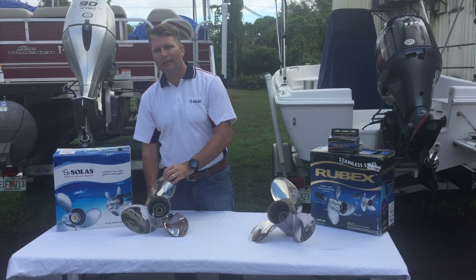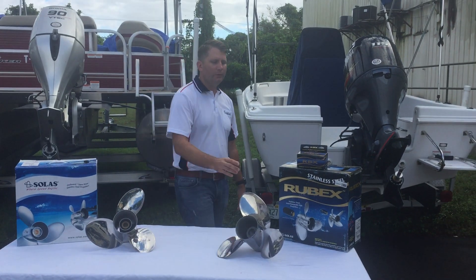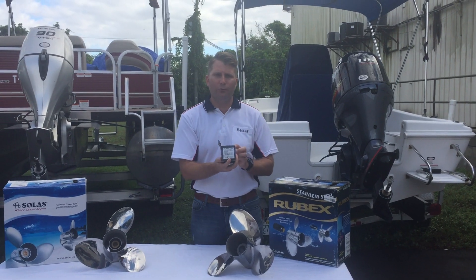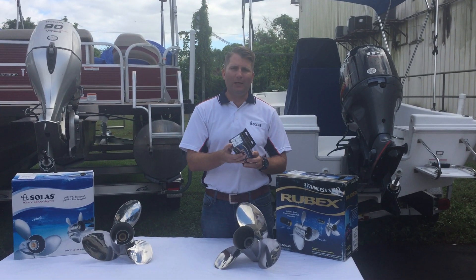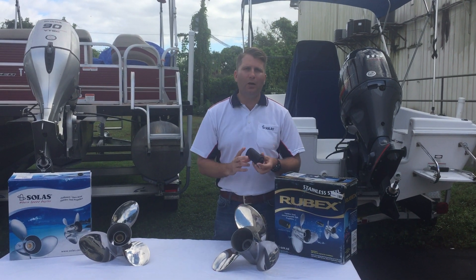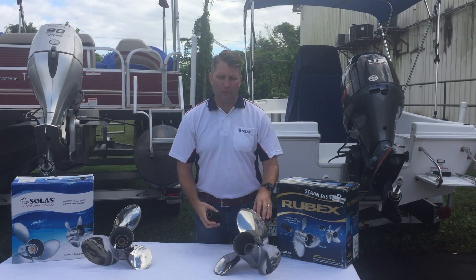Now if you want an interchangeable style hub propeller, you would order the hub kit for your engine. This is a 203 hub kit, and it's for a Yamaha. What we do is take out the hub and simply install it in the back of the propeller.